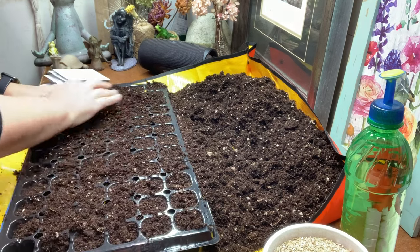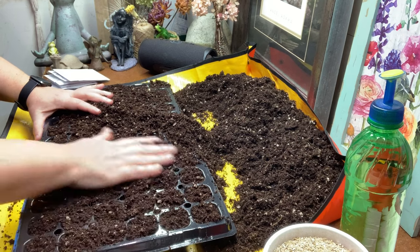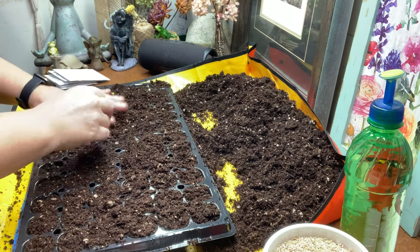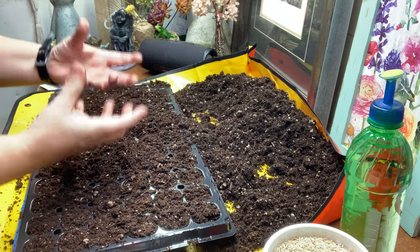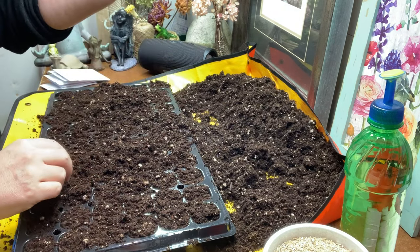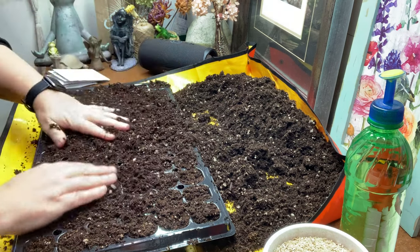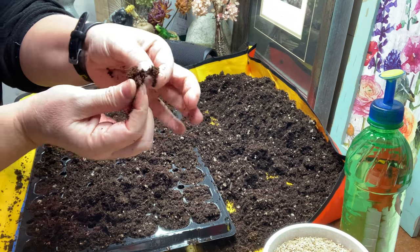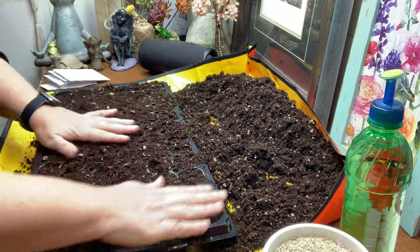Seed starting mix works fantastic but it's a lot more expensive. Since I do a lot of seed starting, it's just not worth the price for me. When I first started seed starting that's all I used — Jiffy seed starting mix — and it's fantastic. I do think it's best to pre-moisten because otherwise your soil will just float when you go to water it. When I squeeze it I want just a few drips — still fluffy, not really saturated.